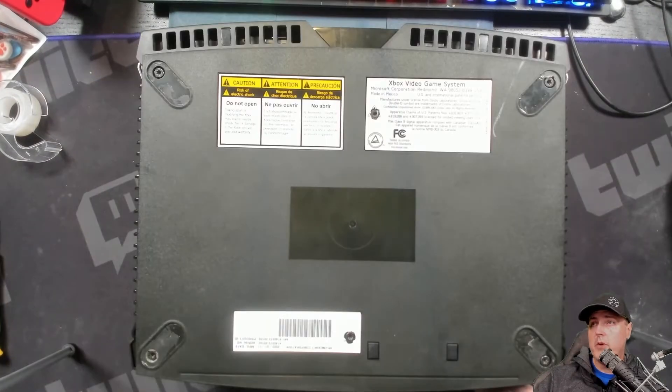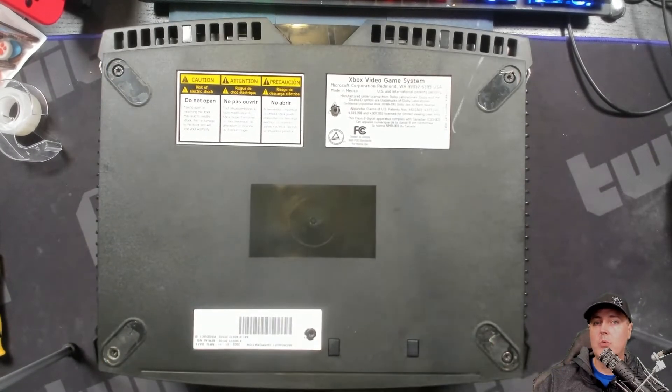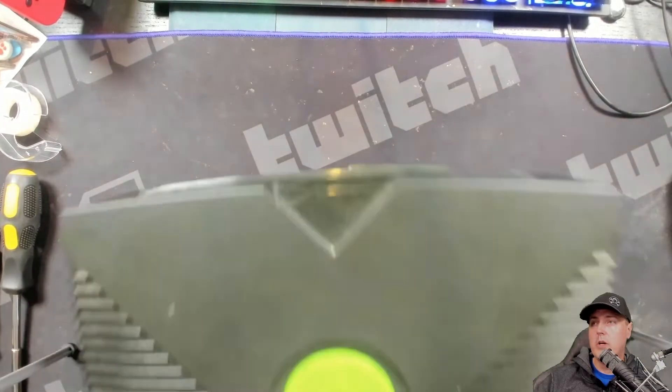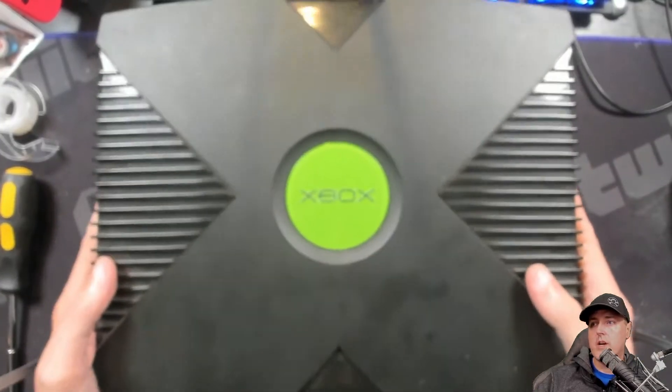You flip over your Xbox, remove the feet, and then there are six screws here. It only takes just a minute to get these out. I'm using a T20 here. Once those are out, you basically flip over the console and you're just going to lift this lid straight up.